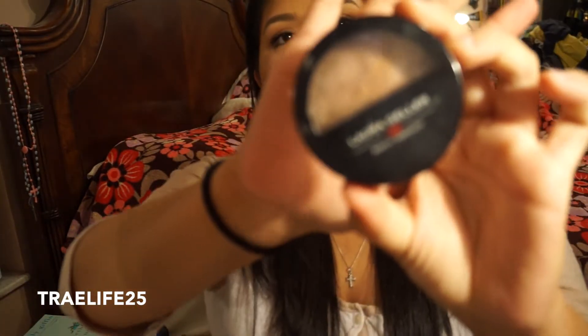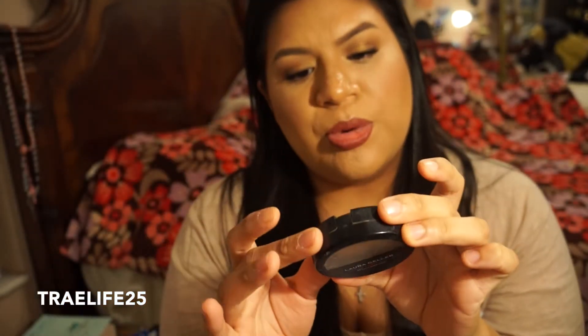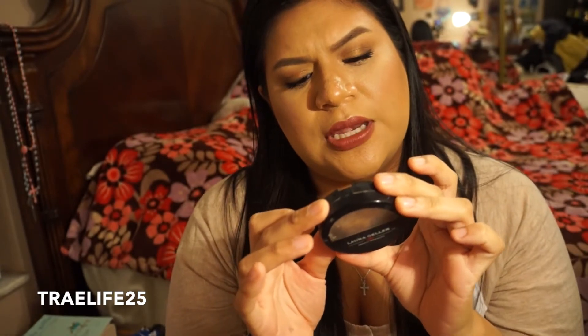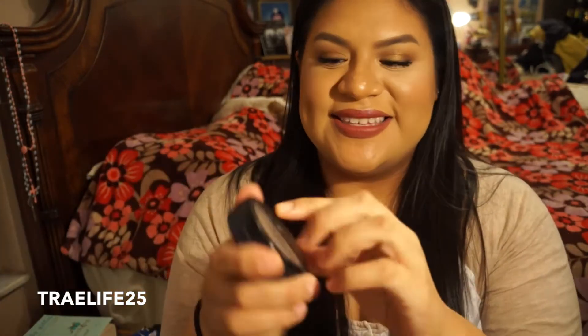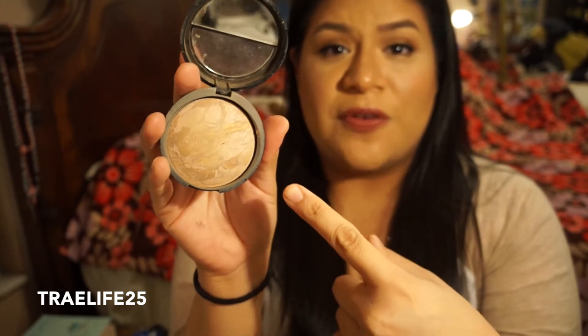Next is a Laura Geller baked powder foundation — the Balance and Brighton Foundation in Medium. My friend Myra actually gave this to me. She gave it to me and I tried it and it just doesn't show up on my skin. I mean, when I swatch it you can see there's something on my finger, but I don't know if it's too light or what — this just doesn't work for me.